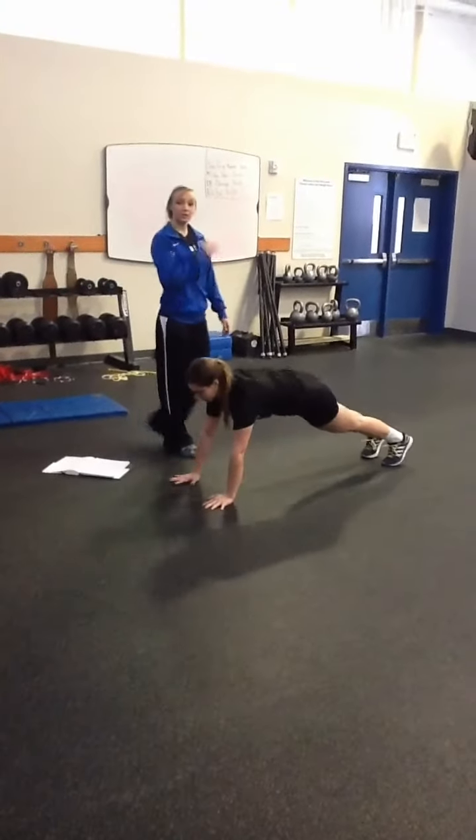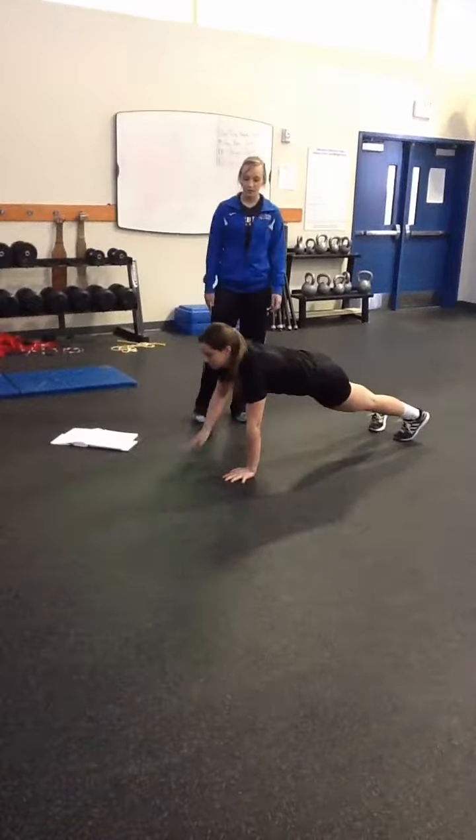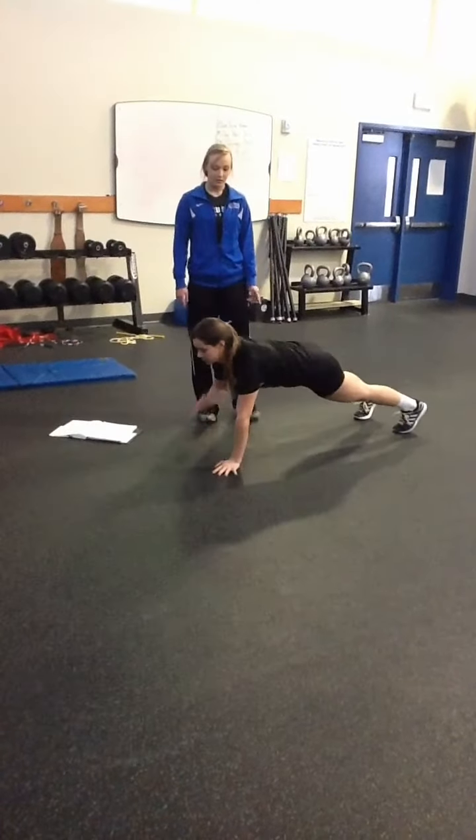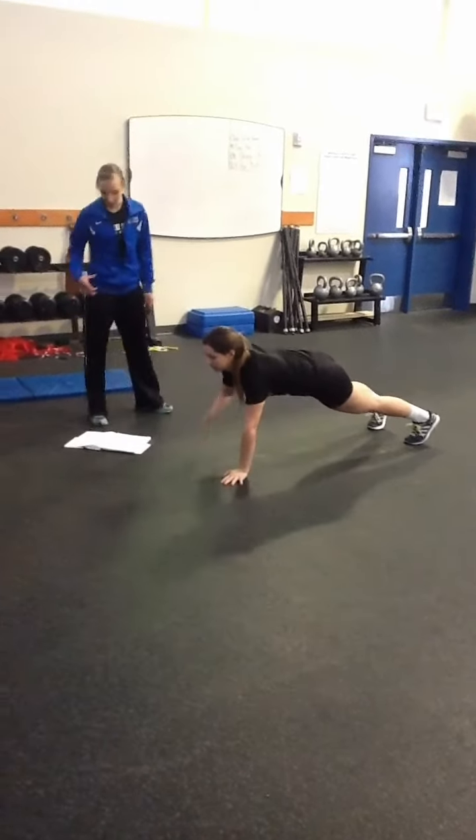We also have shoulder taps. She's tapping the opposite shoulder. She's still keeping her back flat, not letting that butt come up. Shoulders nice and strong.